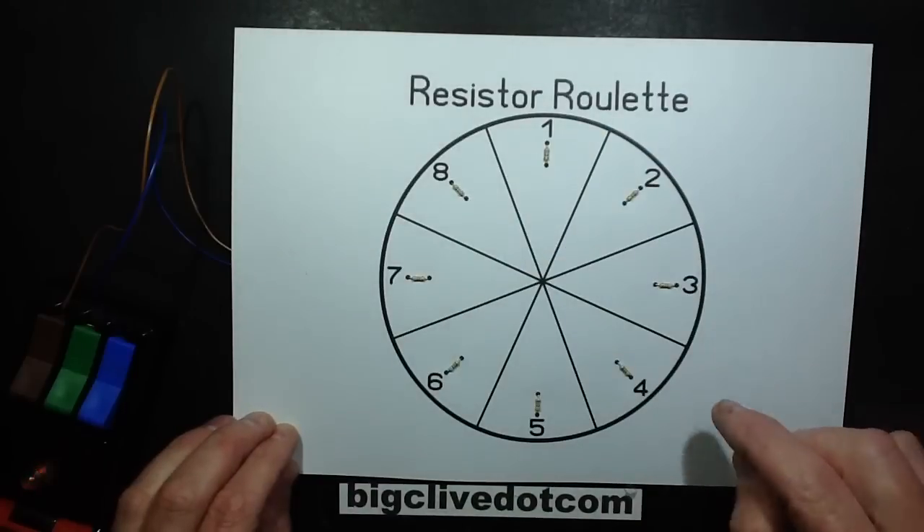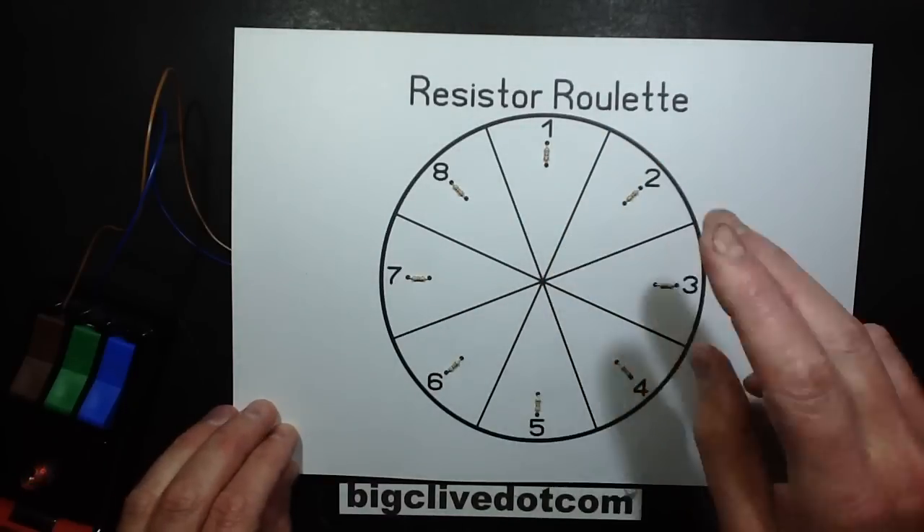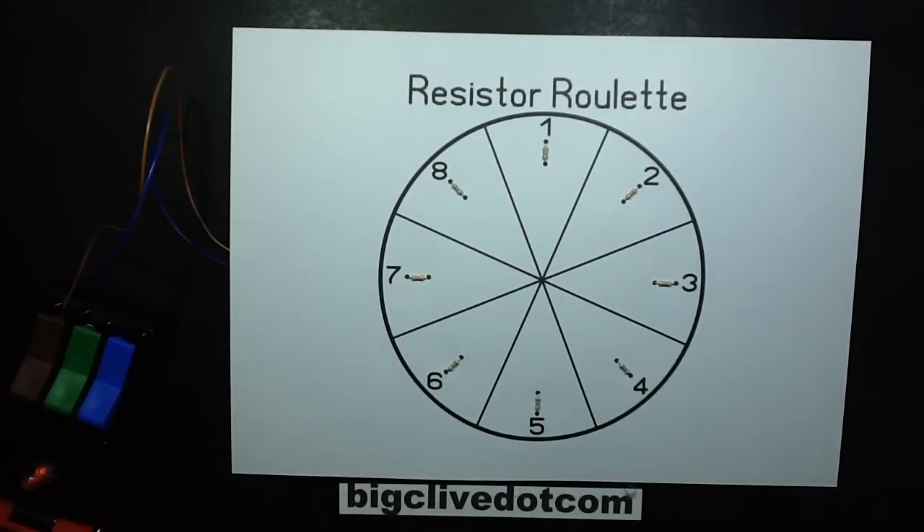So, place your bets now. You get to pick two numbers each, before I make a horrible smell and make all my neighbours' lights dip. Choose your two numbers now. The countdown has begun.